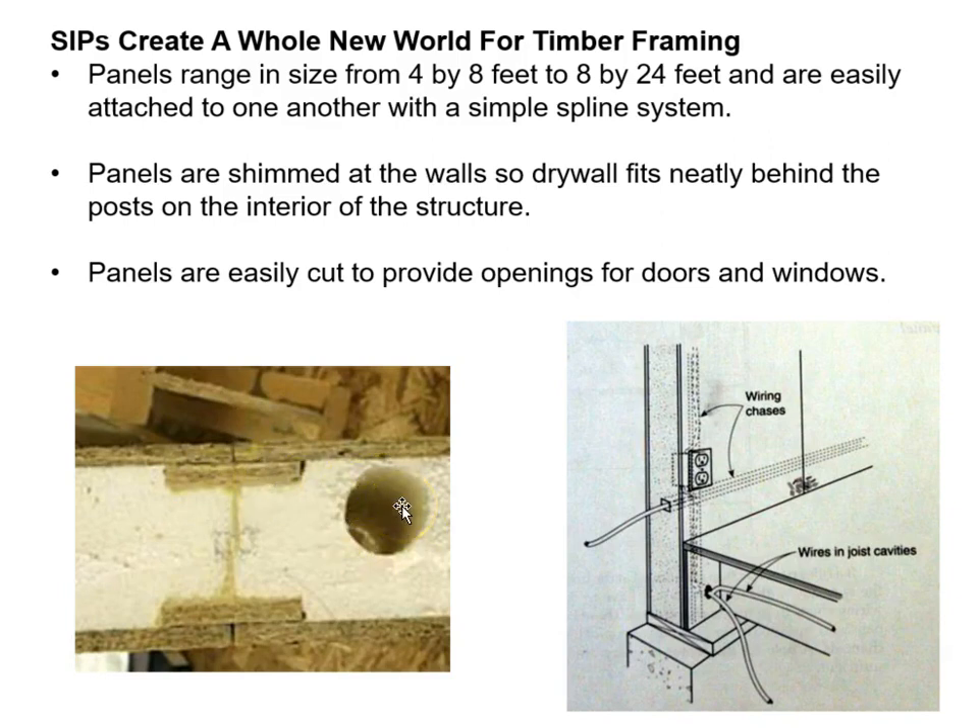Here we see the foundation detail: the sill, the floor coming in, and wall panels brought down in front of the floor joist system — well insulated all the way down to the foundation wall. Wires are fed through to the basement and up to interior outlets. Dealing with pipes and electrical on the exterior wall with SIPS is not easy.